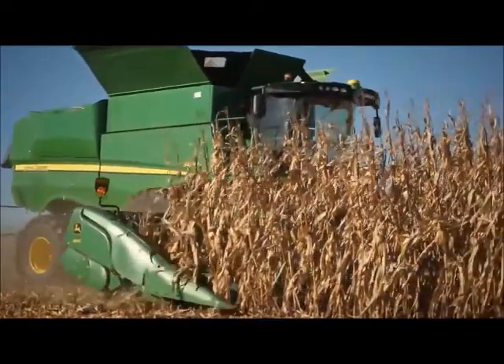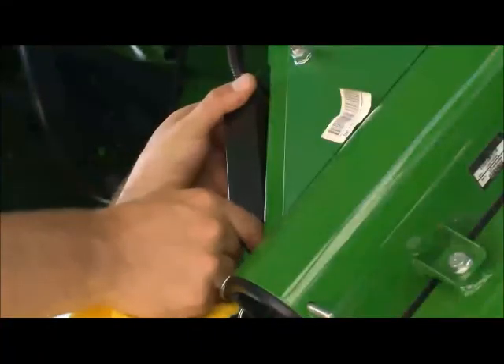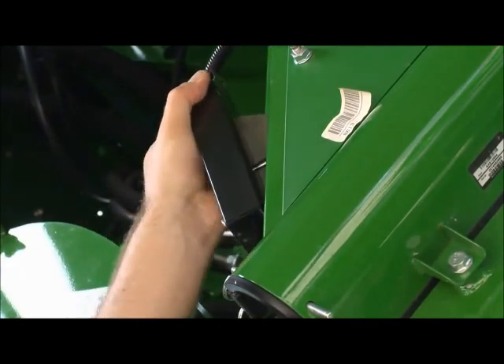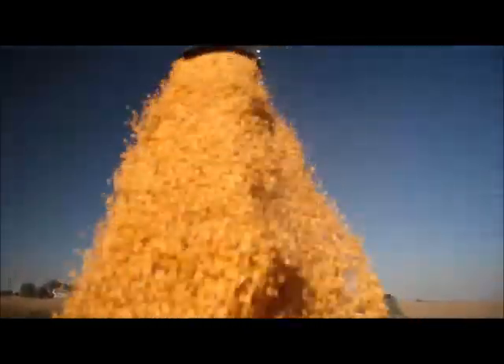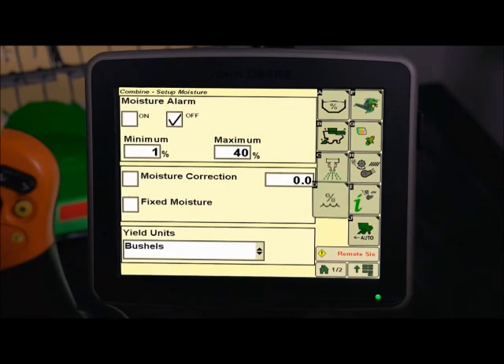Temperature calibration should be performed before the moisture correction and calibration. Make sure that the moisture sensor metal plates are clean at the beginning of each season. The plates can be cleaned with glass cleaner or water. Calibrate moisture for each grain type harvested. From the combine home page press H. Then press D for moisture setup. Checkmark the box labeled moisture.